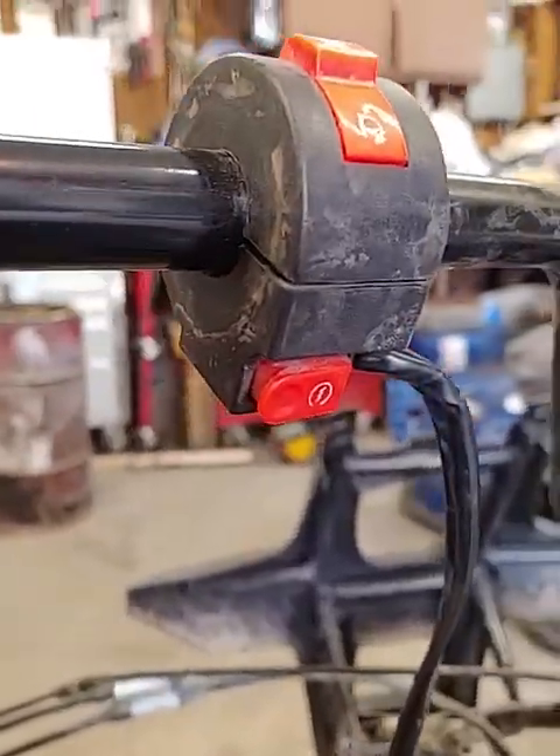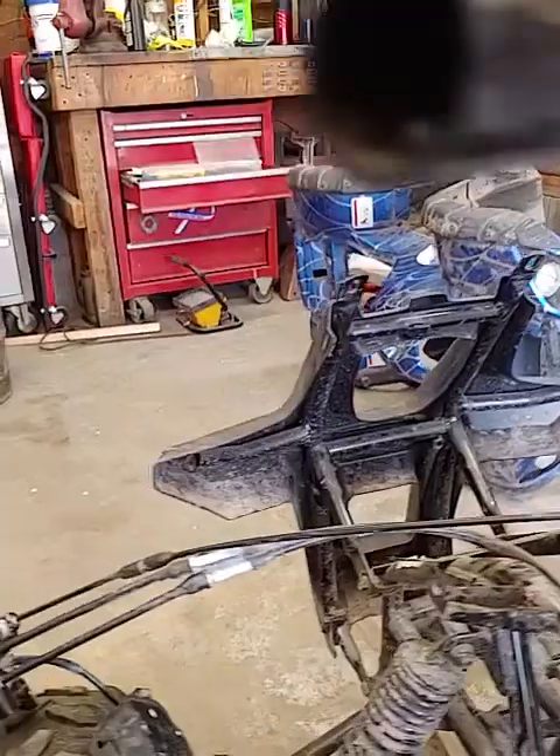We're utilizing the kill switch and the start switch. How did we do that? Coming down — this is all original here.